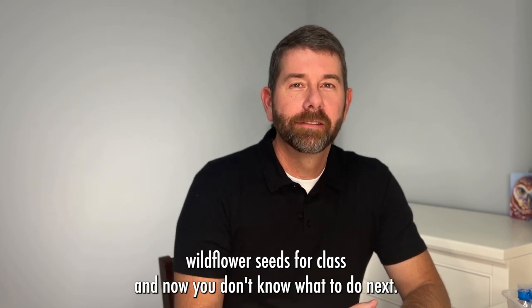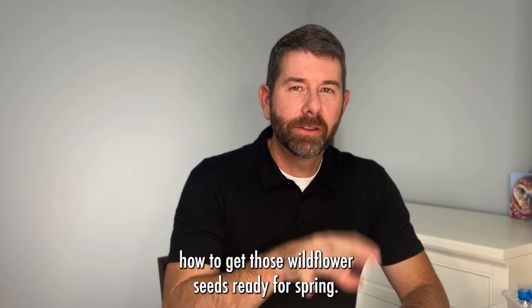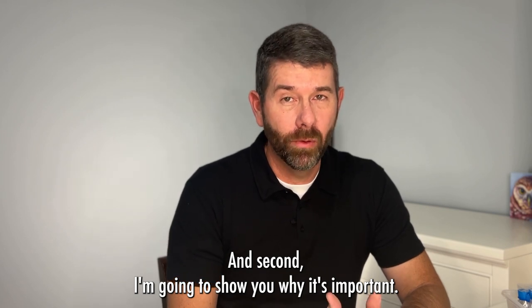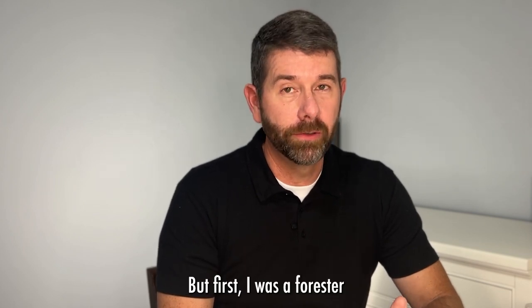You've got a bunch of wildflower seeds for class and now you don't know what to do next. In this video I'm going to show you first how to get those wildflower seeds ready for spring, and second why it's important. My name is Brian, I am the co-owner of One Less Thing and I'm a former ag teacher, but first I was a forester.